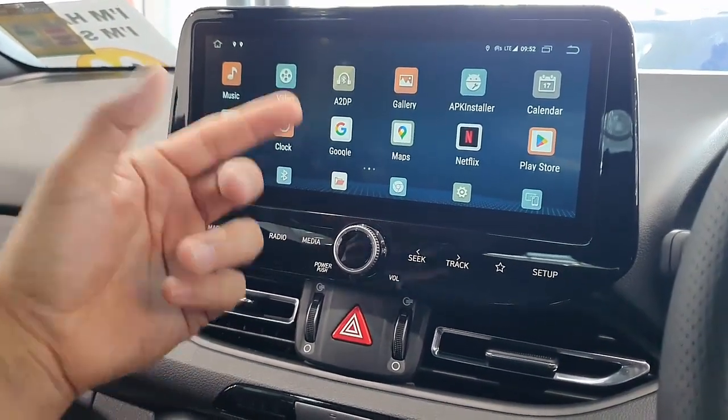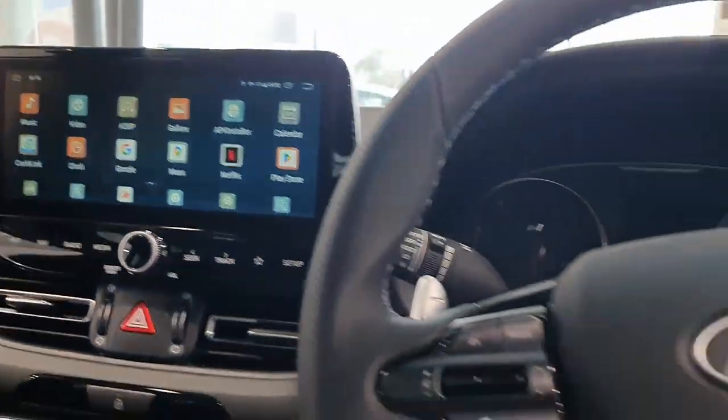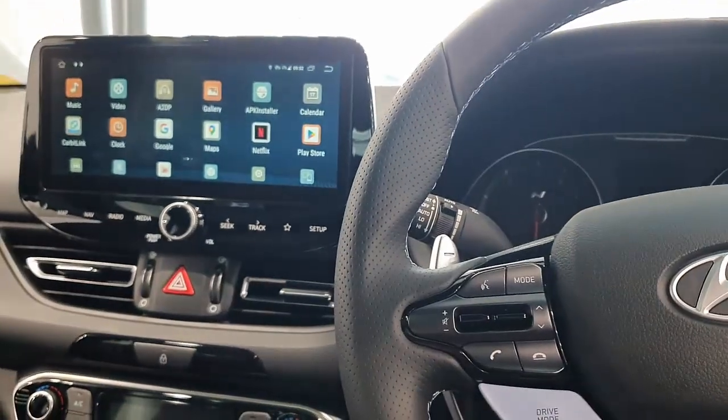It has wireless CarPlay and wireless Android Auto, so you can connect your device wirelessly with the box as well. If you want to find out more, just go to www.smartworldcompany.com.